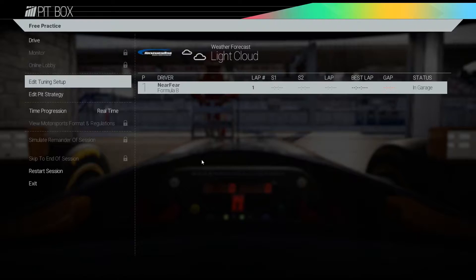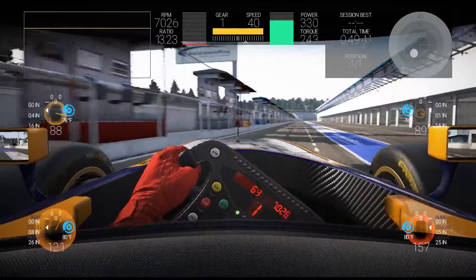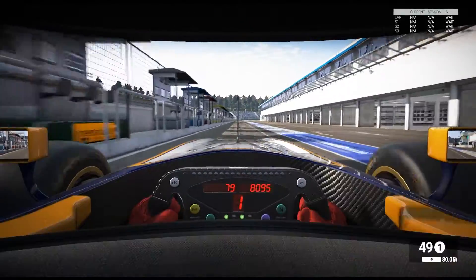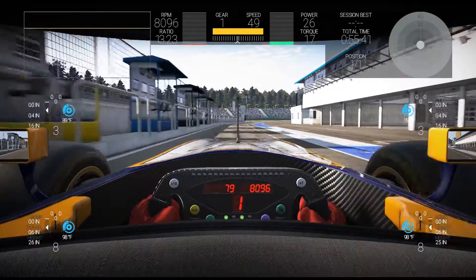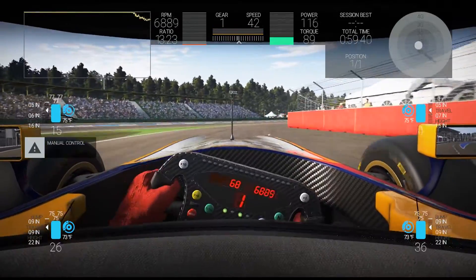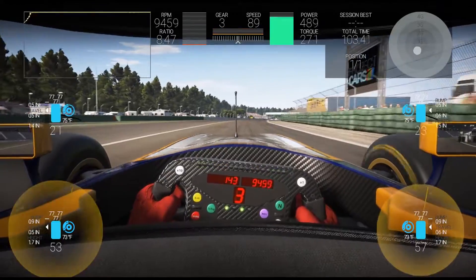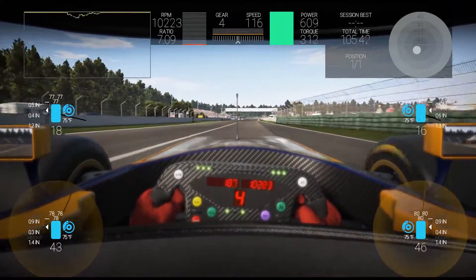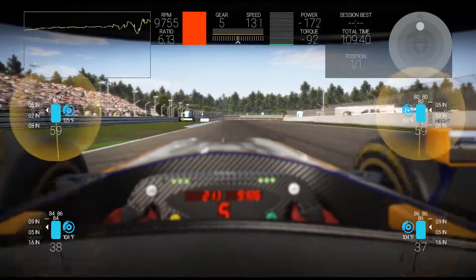We're going to start up our engines and I have the switch menus button bound to X on my Fanatec CSR. If you have a controller, no worries — you just need to bind it in your settings tab in Project Cars. We're going to take it quite easy coming out of the pits because the tires and brakes are brick cold and they do not have any grip.